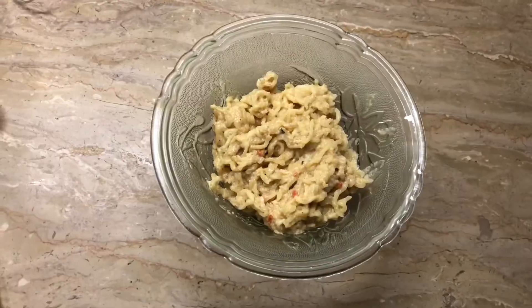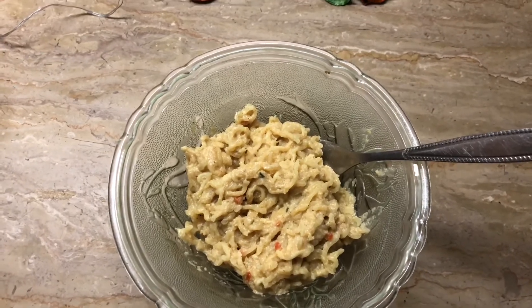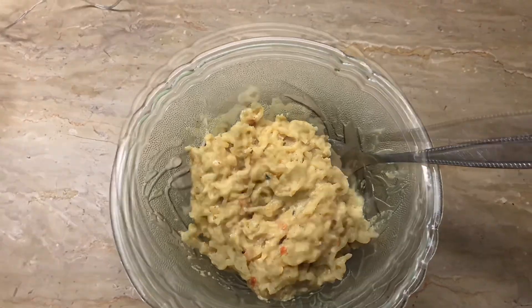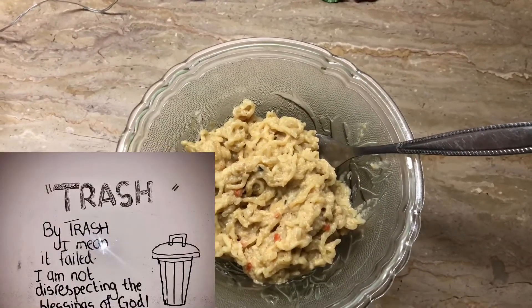I do not like it because it's very creamy and has a very weird taste, so I would definitely consider it as trash because I don't think it's worth all the hard work.